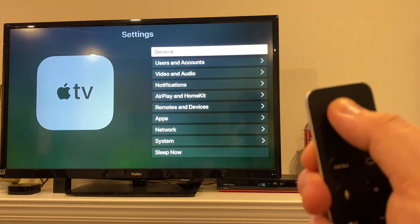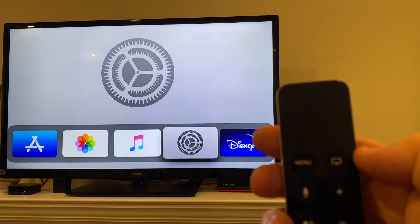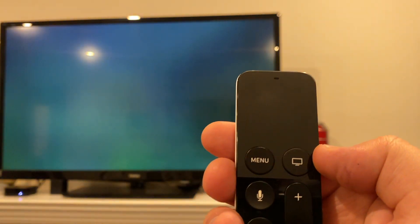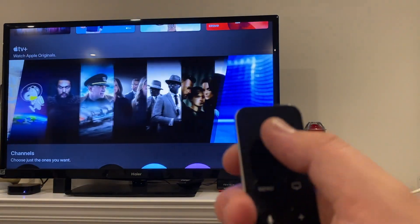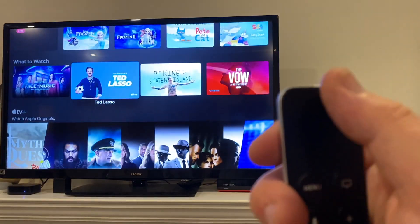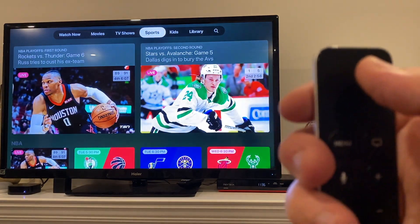No matter where you are, a long hold of the menu button brings you right back to the home screen. The next button is the Apple TV button — this opens the Apple TV app, which is a place that combines video from across all your other apps, or most of them anyway, and also includes Apple TV Plus, which is Apple's subscription service you might get for free and is worth trying out.